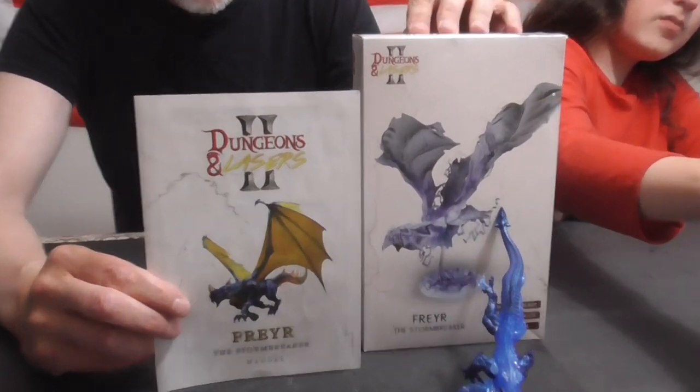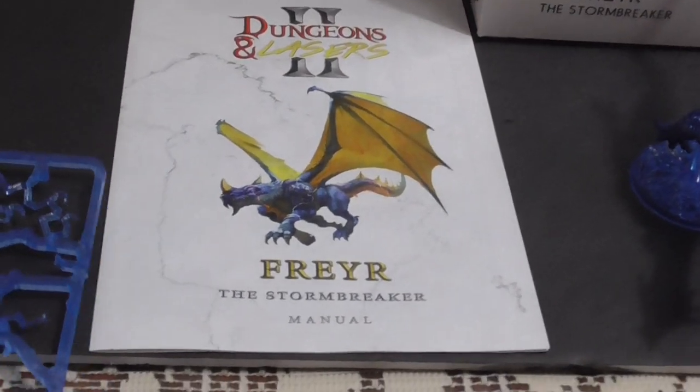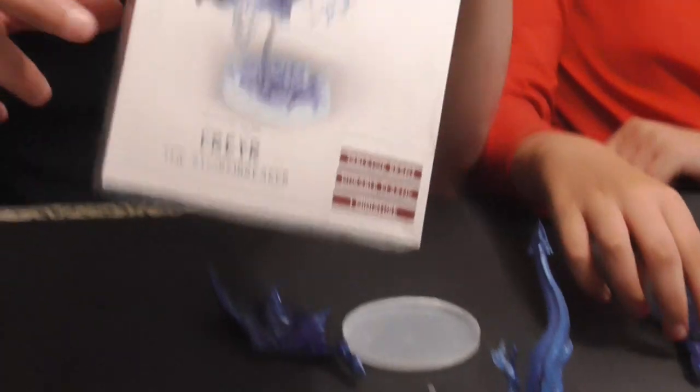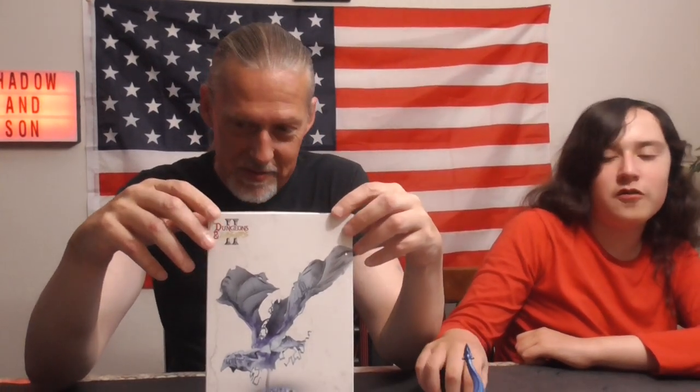Tonight we're painting Frere from Archon Studios' Dungeons & Lasers line. This is the first of their partially or completely clear plastic models. It's really only clear so that they can fill the mold, because they're not just going to make a mold of a flight stand and some lightning. So we used as many of the clear plastic pieces as possible.